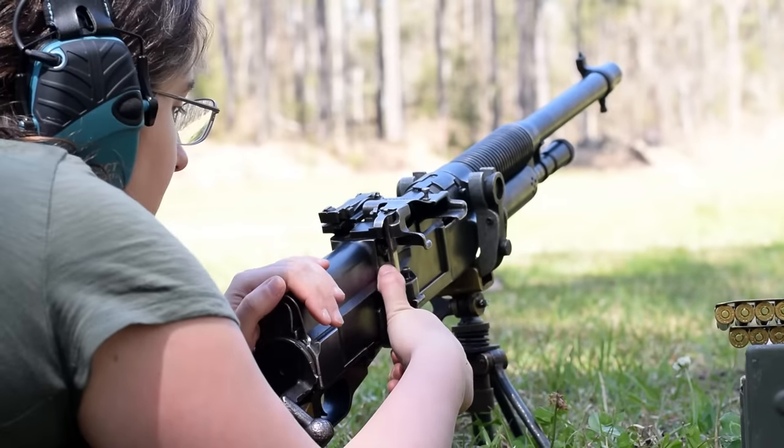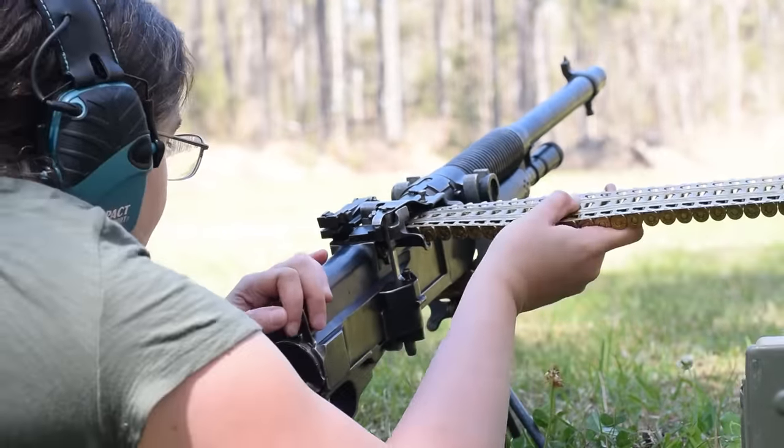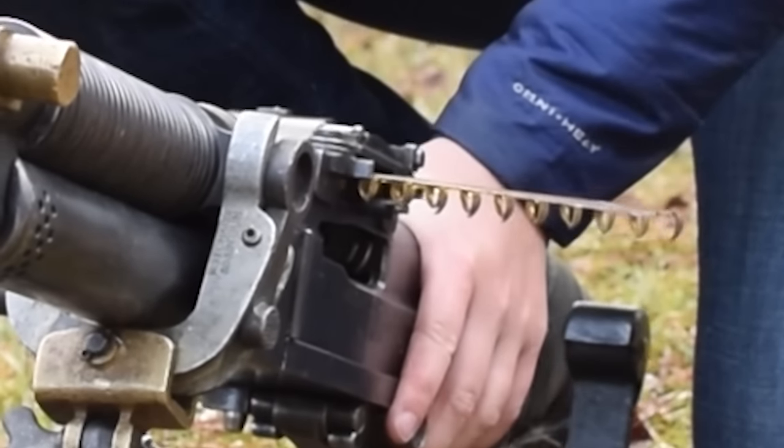Loading up with our action cocked, we pop up our camming finger and load in our stripper clip with the cartridges hanging under. Gotta get it in just right — don't worry, she'll tell you when she's in.